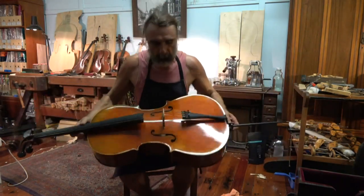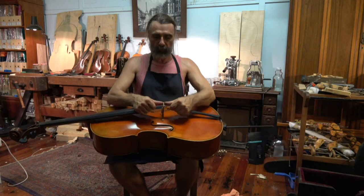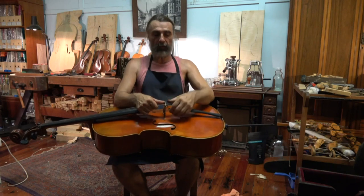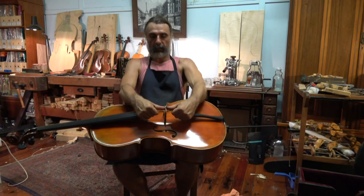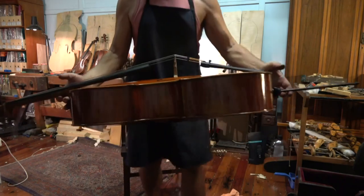There's only one way to correct that: you support one hand on the tailpiece, one hand on the fingerboard, and with both thumbs you hold very, very tight to the top of the bridge and move it in that direction a little bit, until it's standing straight again. Now it is standing straight.